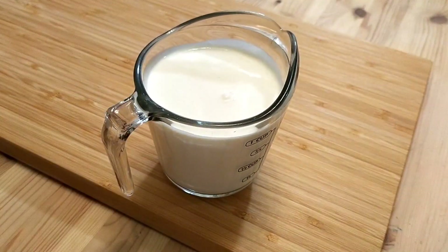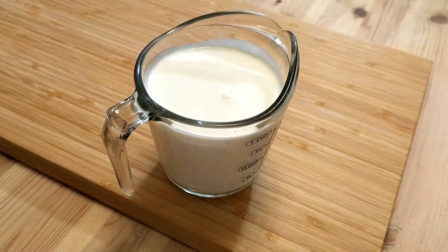The second ingredient is heavy cream, which will be turned into whipped cream. I'll need one cup. This helps to lighten the dessert and add even more creaminess.